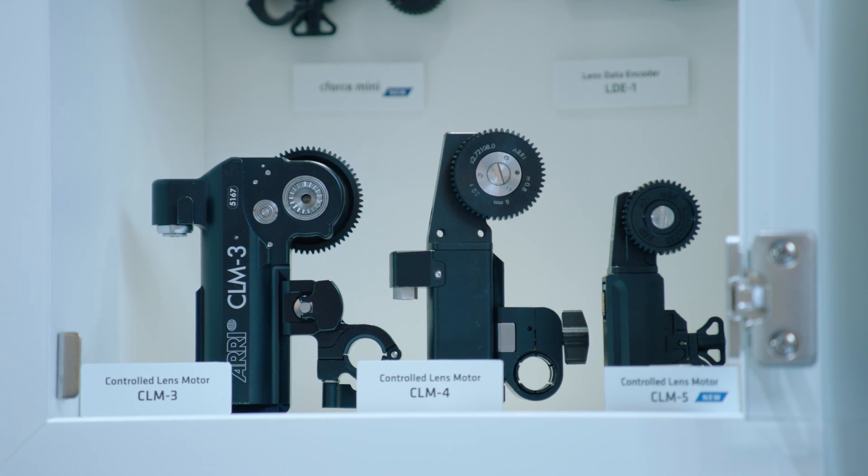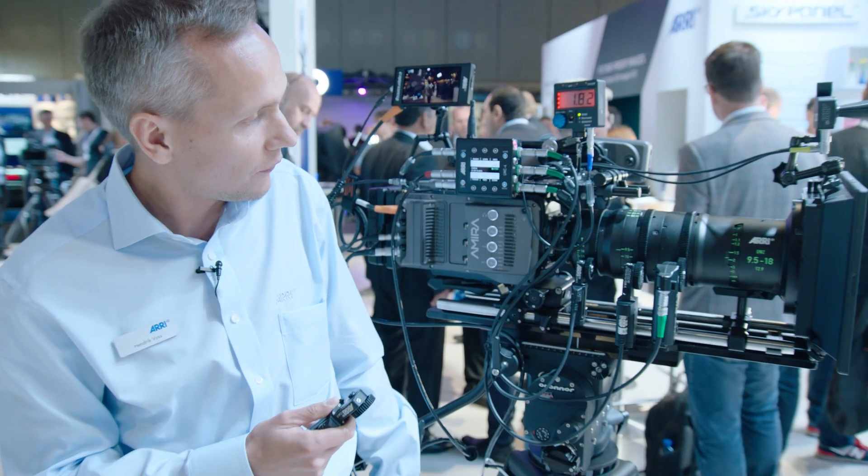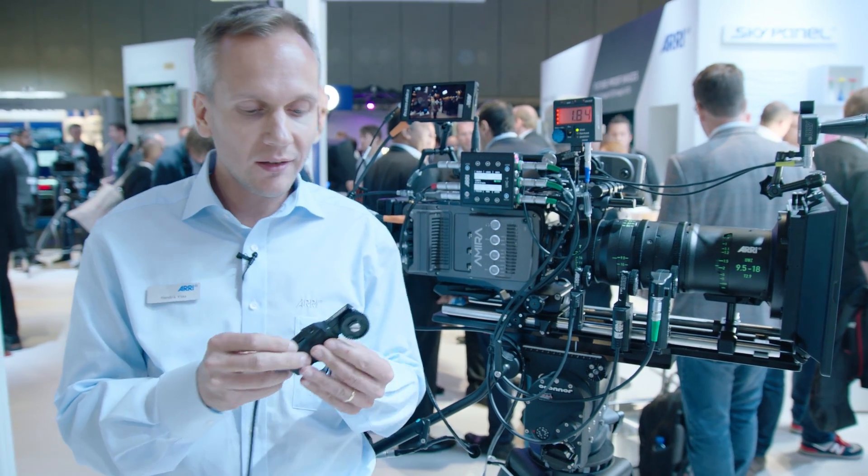Now we have the CLM5 — a small, lightweight motor that's also very well suited for an iris scale, like on this application here. You can see it moves very fast.